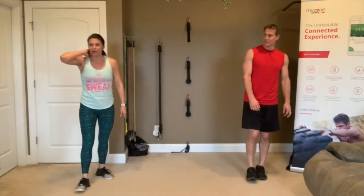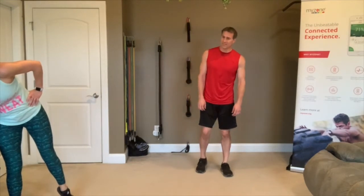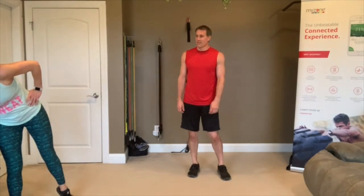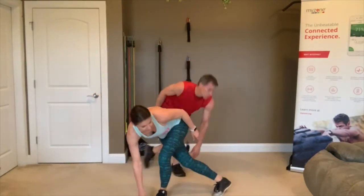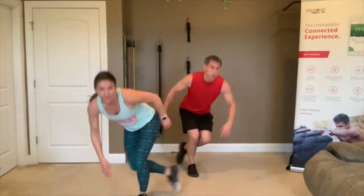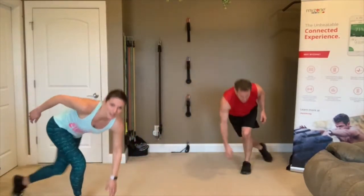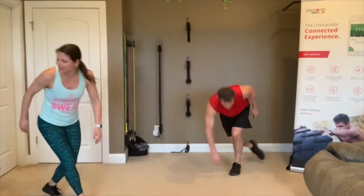Skaters first — two rounds. Everybody good? 3, 2, 1, go! Hop to the side, tap the foot behind you, opposite hand to opposite foot — you look like a speed skater going down the ice. Stand all the way up between each side. 3, 2, 1 — rest. One more round of skaters.